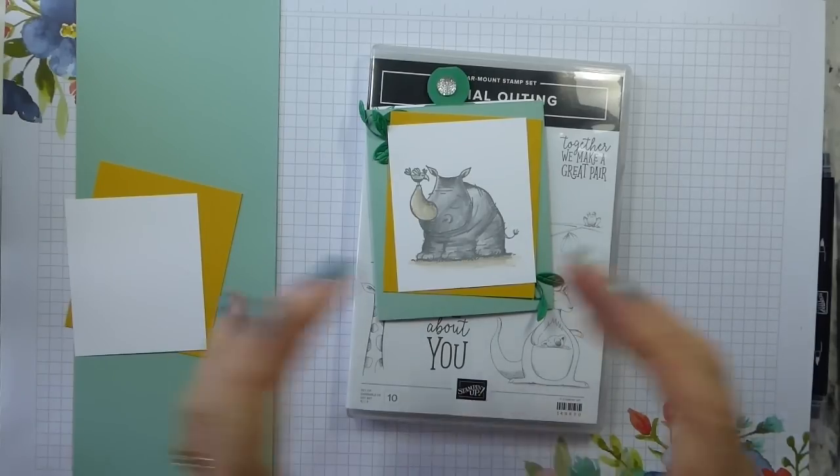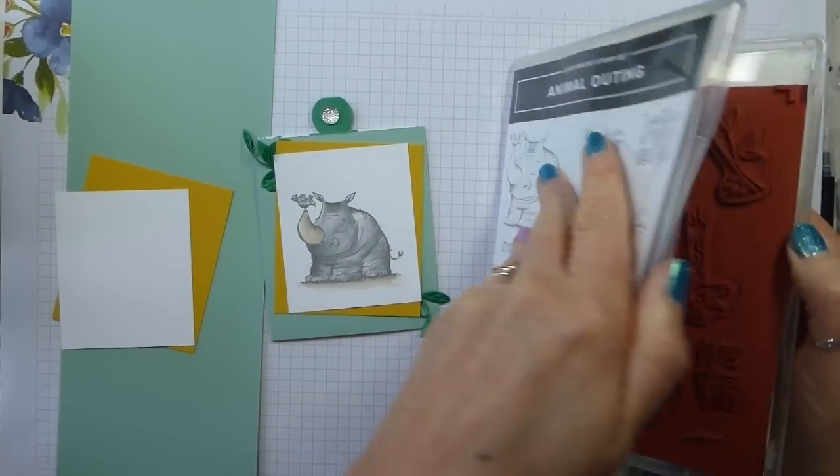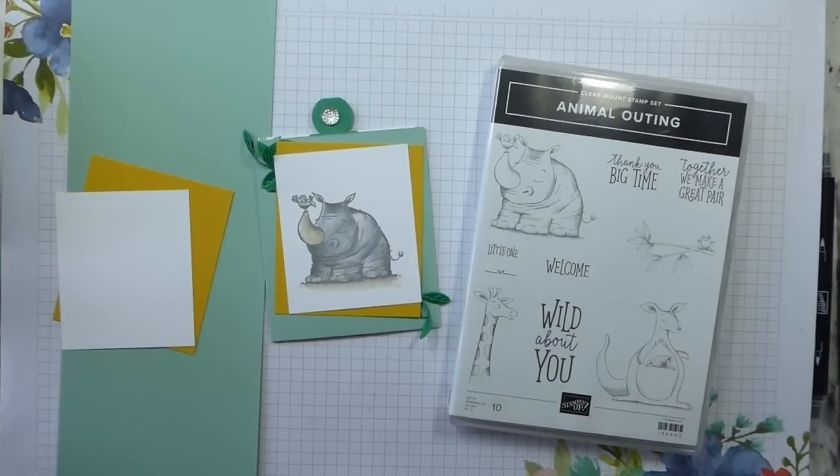This is using the Animal Outing Stamp Set. This does come with dies, which I have here, but we're not using the dies today. I love this set — it is gorgeous.